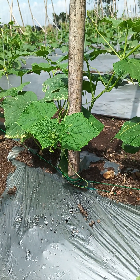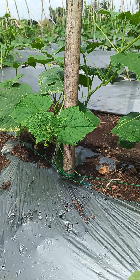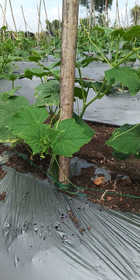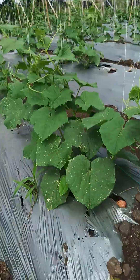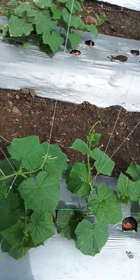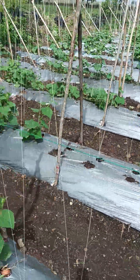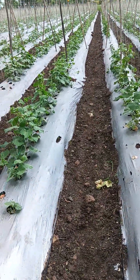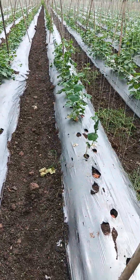We are using Curzet, which is DuPont company's fungicide, to cover all the downy mildew. Every week we need to spray a different kind of fungicide to control the downy mildew. I hope from my side I have been able to tell all the people and farmers doing this kind of work.